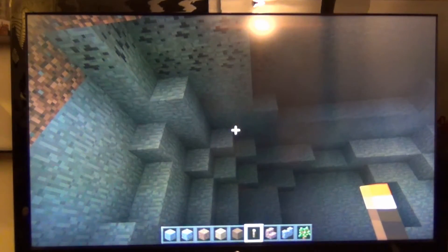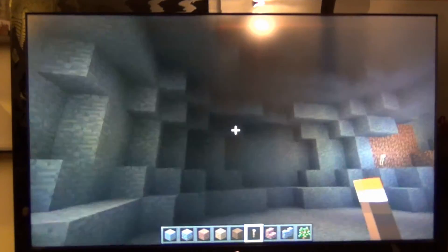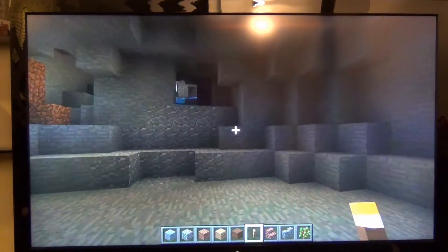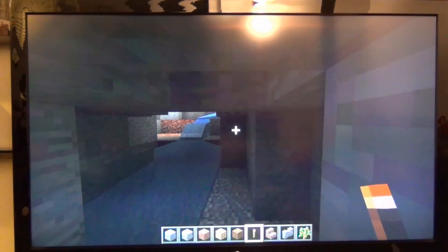So there you go — Minecraft Pocket Edition on the Remix PC. This was $40 on Kickstarter and it'll be $69.99 coming to retailers soon. I'm pretty impressed with how well this does with Pocket Edition. This has been Voltron00X with Minecraft Pocket Edition on the Remix Mini.